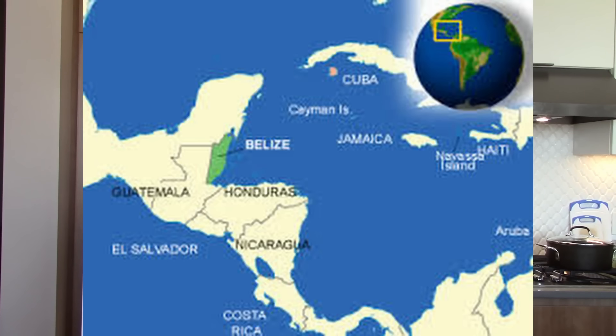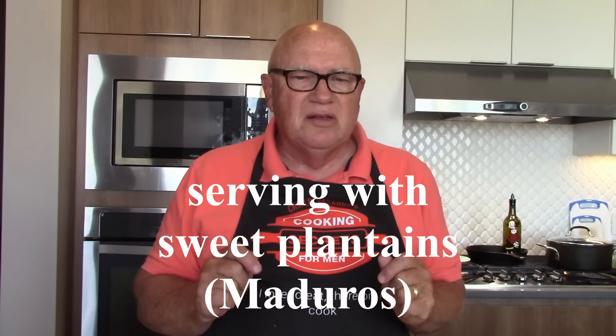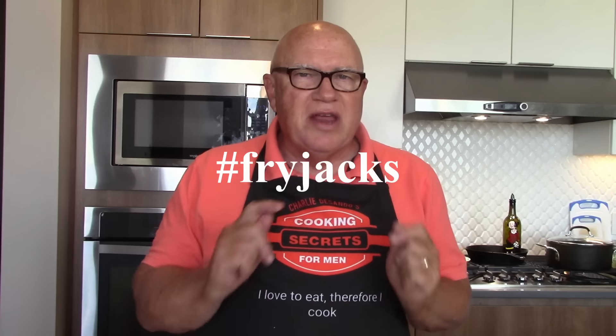Belize is slightly larger than the state of Massachusetts with a surface area of about 8,800 square miles, and it's the most sparsely populated nation in Central America — larger than El Salvador, which is the smallest Central American country. Rice and beans are a staple in Belize, and this traditional Belizean recipe is delicious. The coconut milk we're going to use gives it a great flavor. It goes well with stewed chicken, potato salad, and coleslaw. I'll be serving sweet plantains along with the Belizean rice and beans.